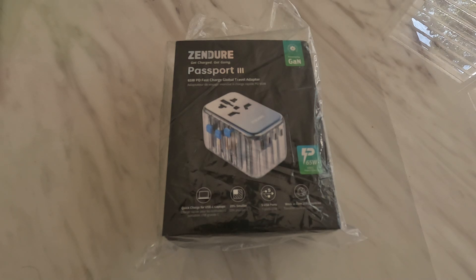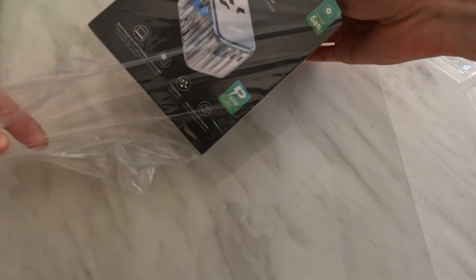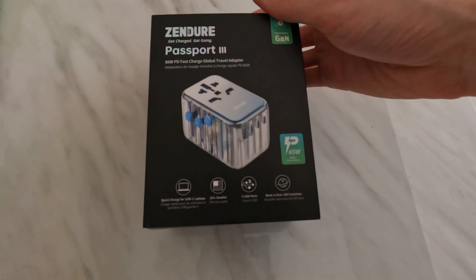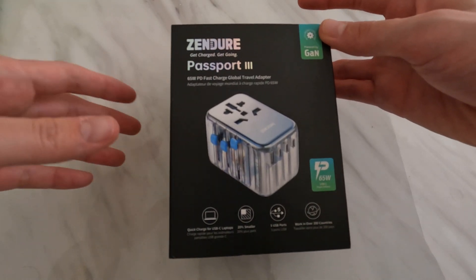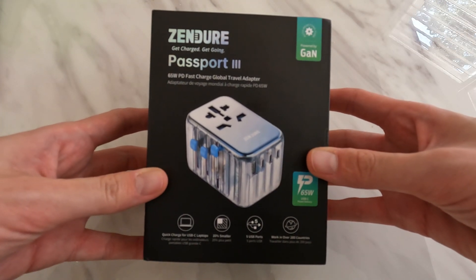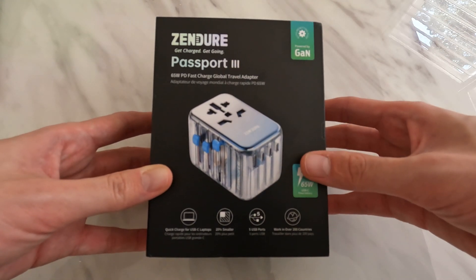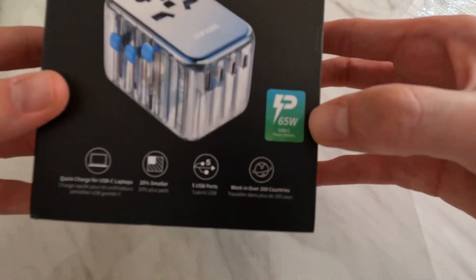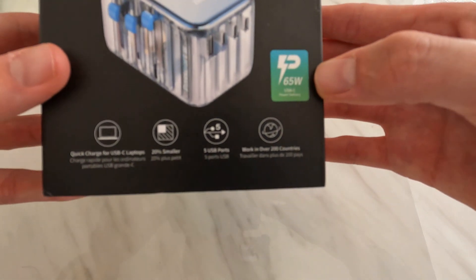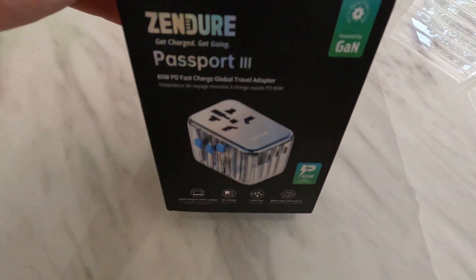Today we have the Zendure Passport 3 65W Power Delivery Fast Charge Global Travel Adapter. I got this as part of the Kickstarter campaign in early 2022. This is the third version and they've increased the power output up to 65W. It's an integrated charger as well as a travel adapter, so we'll go through some of the packaging.